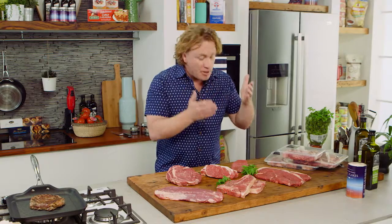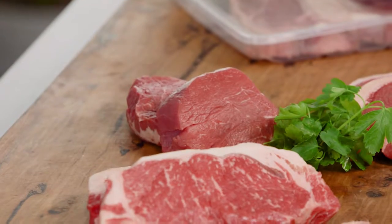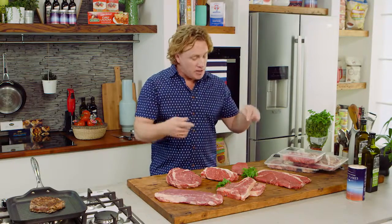Over here we have another cut — it's the fillet steak, or the tenderloin. Moisture and tenderness is what you get with this cut. The thing to remember with the tenderloin is it's more expensive as well, so use it sparingly.